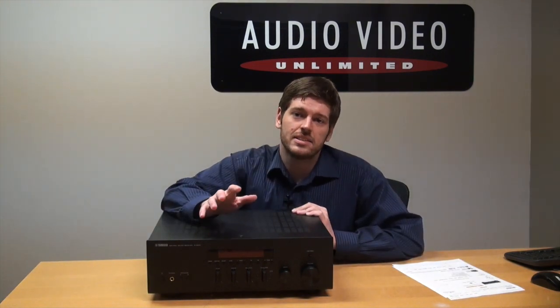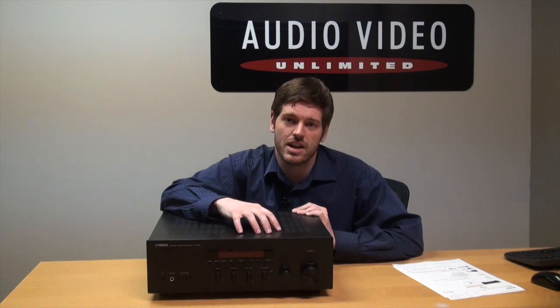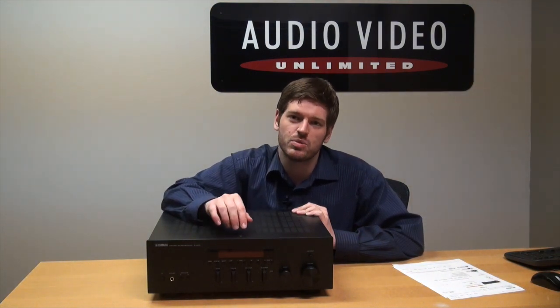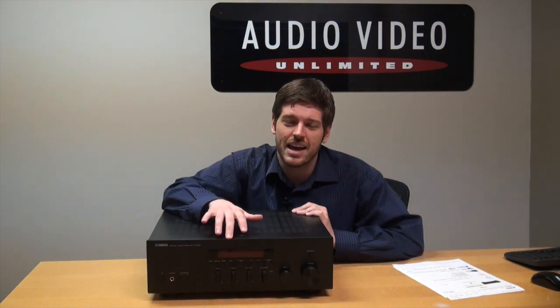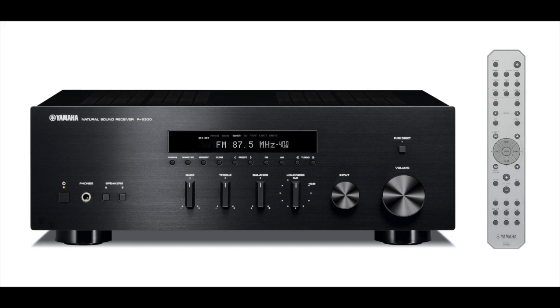The Yamaha RS300 has plenty of power to drive some bookshelves, but not quite enough to drive big towers. I actually use a slightly larger version of this receiver to drive the larger towers I've been reviewing recently — this one wouldn't do that. Fifty watts is really limiting you to bookshelves, but the sound that comes out is excellent. You will not be disappointed with the sound quality you get from these Yamaha units. The build quality is rather nice as well — I love the design. It seems very solid, it has the anti-resonance technology wedge base which minimizes vibration, and they're using all premium components. We haven't had any letdowns with these units in the store.